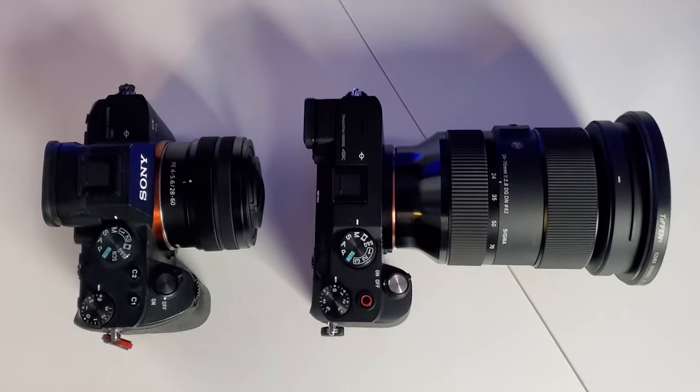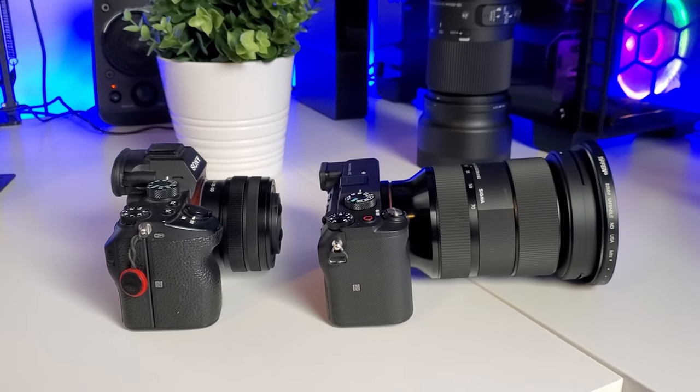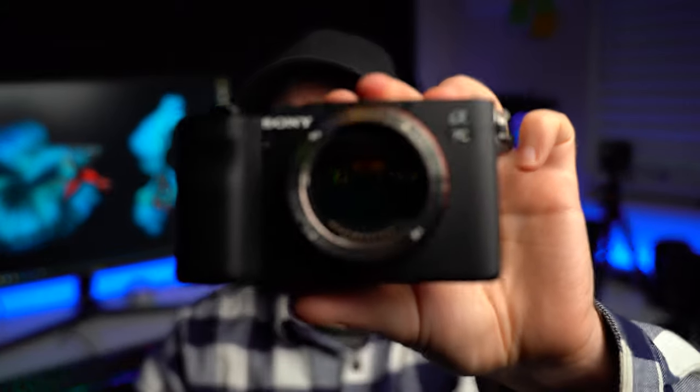Here's the Sigma 24-70 on there — this is a film-tailored camera with a lot of video specs. So most likely you'll have something bigger and heavier on it, making the compactness a little strange. The A7 III has an EVF in the center, opposed to a small one here in the corner, and it's really not that much smaller. My name is Stefan Malik, and I do photography and filmmaking news, reviews, and tutorials, so hit that like and subscribe button.